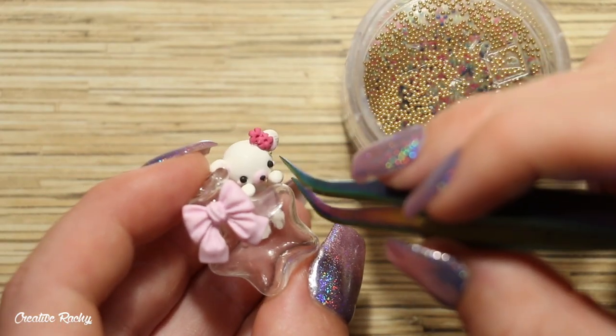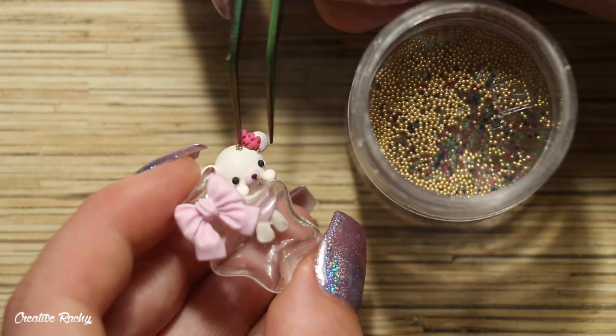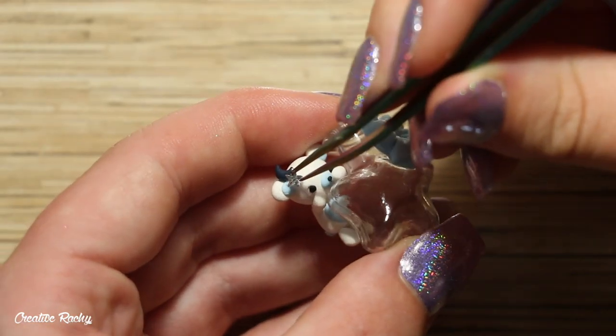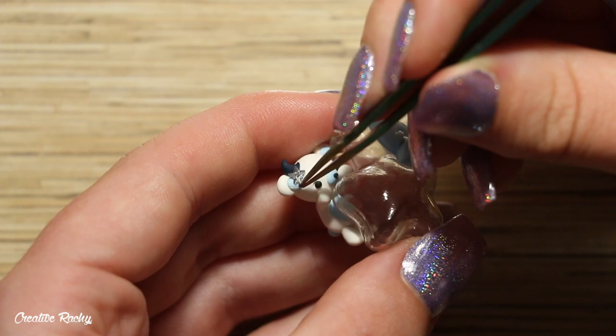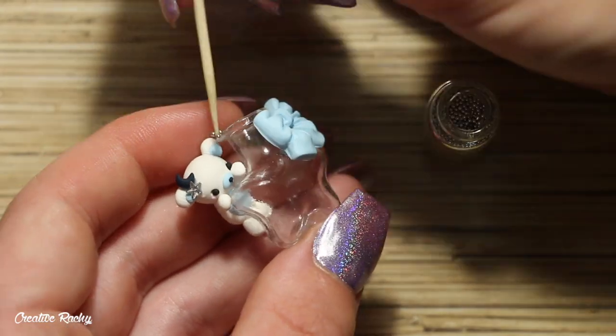For some additional decorations, I'm adding micro marbles to both of my little bears' heads — gold micro marbles for the pink bear and silver micro marbles for the blue bear. I also attached a little star embellishment next to a navy blue moon that I made out of polymer clay.